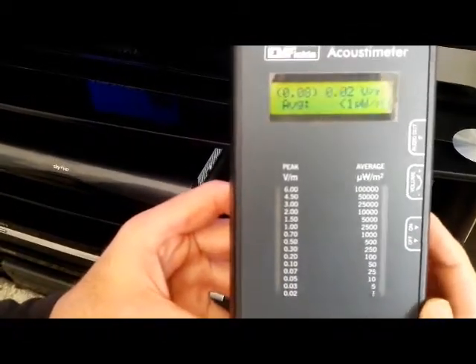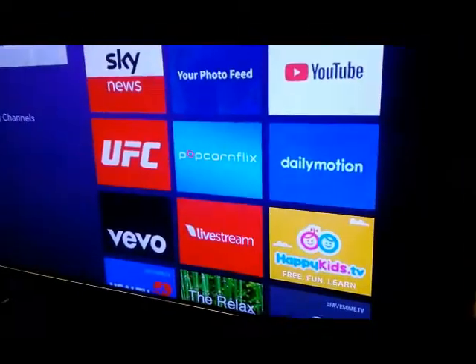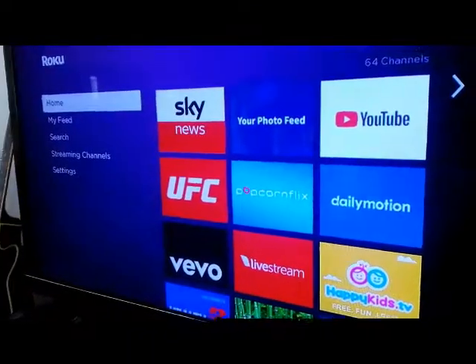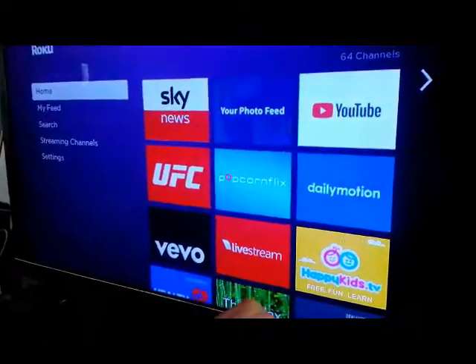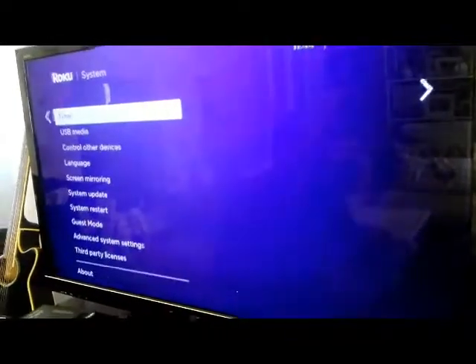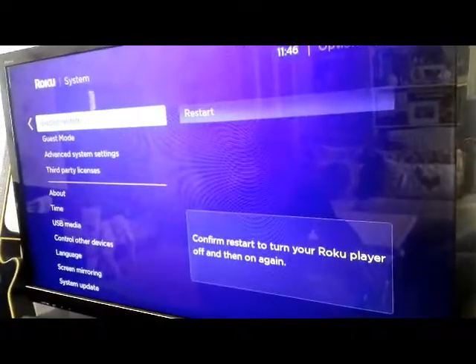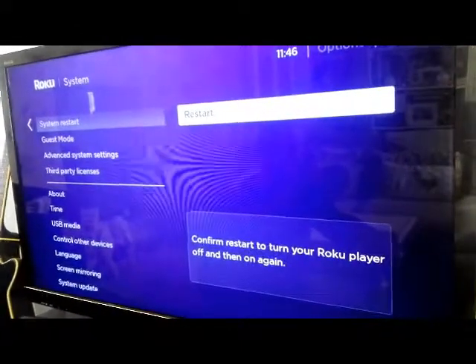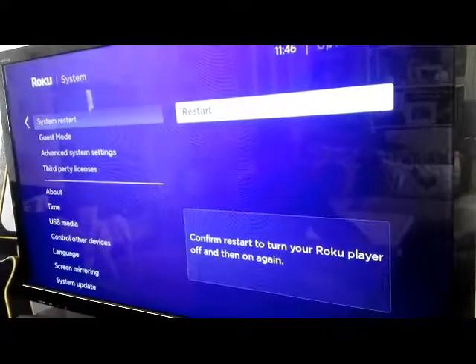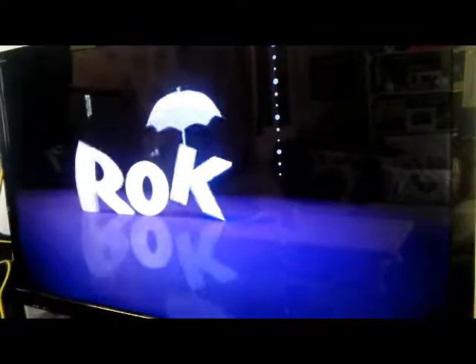Switch that off. Now the danger here is if you ever restart the Roku box by unplugging it at the main or restarting it through the system, then by default that radiation comes back on. So let me show you that — go to settings, looking for system restart. So restart the device. That's restarting itself, takes about 30 seconds.